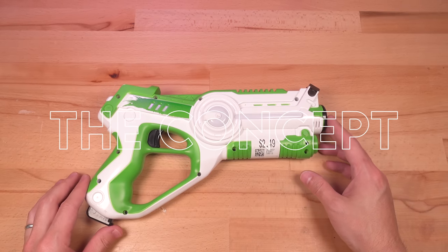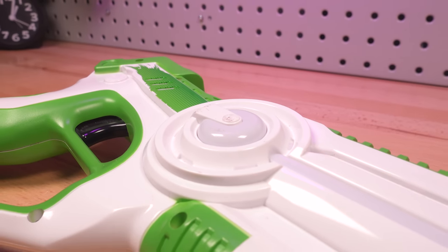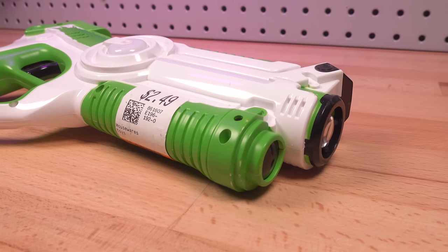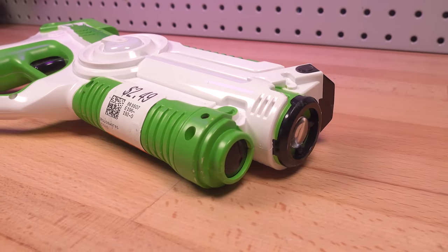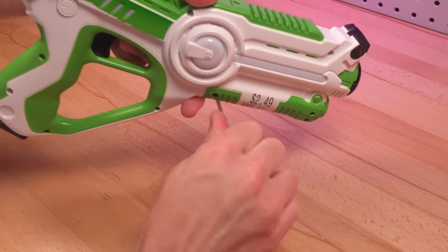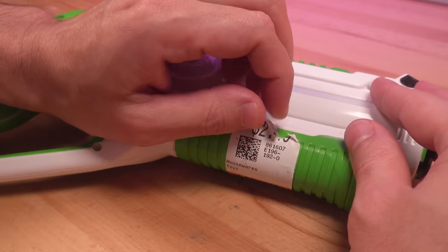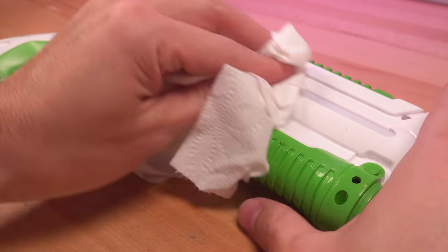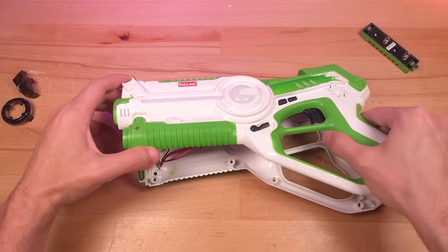The idea for this build had been rattling around in my head for some time. While I really enjoy doing miniatures and scale dioramas, it was a welcome change to scale up — way up — and try my hand at a kit-bashed auto-mecha bust. This toy laser gun from a thrift store served as the core of this build, which necessitated removing the price tag, then giving it a thorough cleaning with rubbing alcohol.